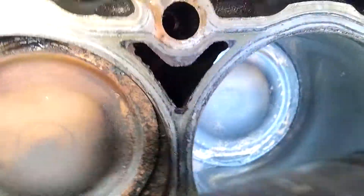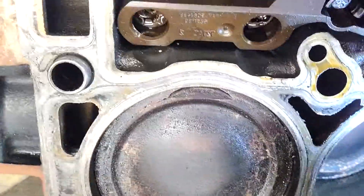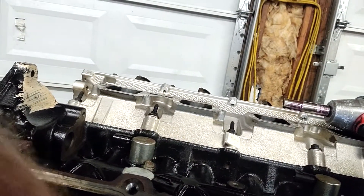So far from what I can tell, I can still see the crosshatch — I don't see any real crazy wear, nothing's really glazed. There is a little bit of scarring at the very top of this block right here — nothing big, a little weird, but nothing catastrophic. I'm pretty sure a little honing is going to clean that up. We're going to go ahead and get to the other side.